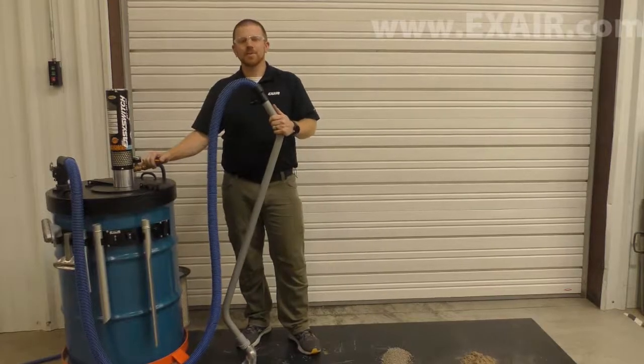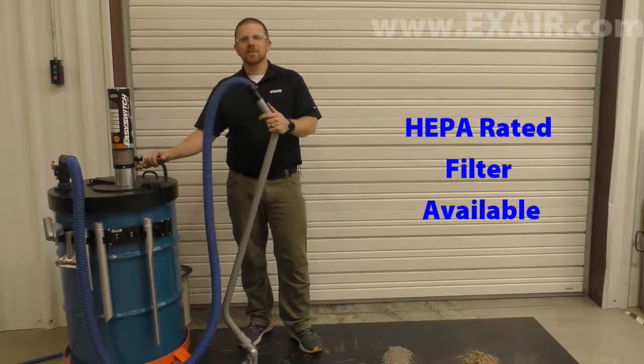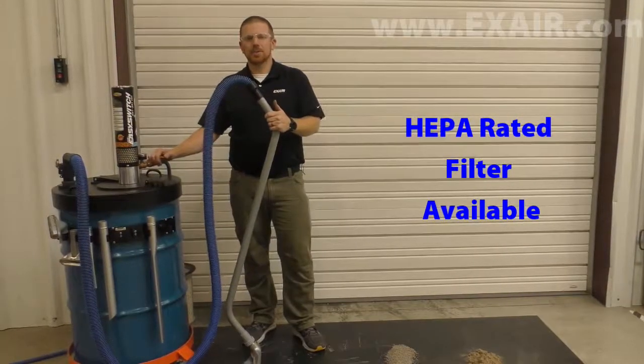The tool free changeover takes less than 15 seconds to convert into a dry vacuum that is perfect for cleaning up production waste, trim, scrap, or dry spills.